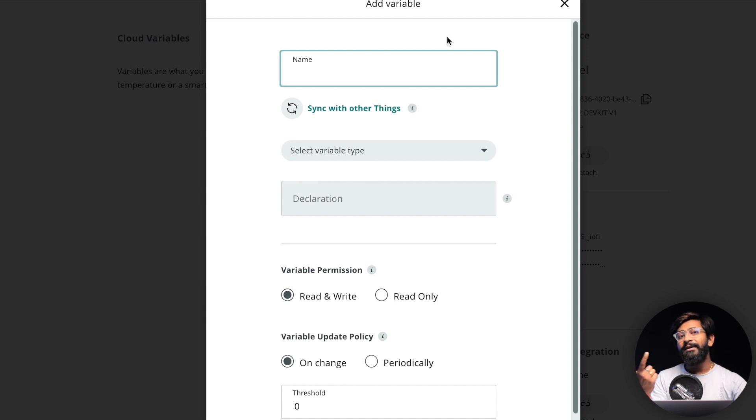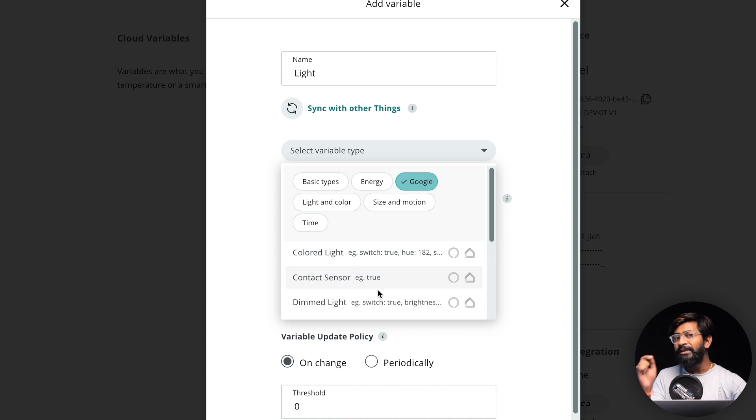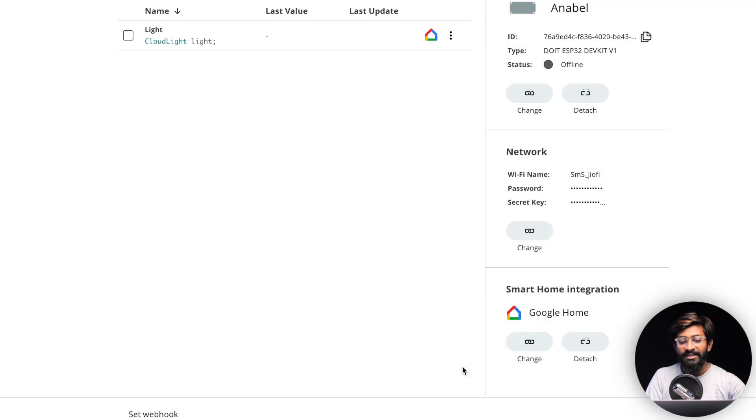I'm showing a demo of controlling one LED and monitoring temperature sensor data using the DHT11. Let's create the variable for the LED first. I'll name it 'light.' In the variable type selection, make sure you only choose variables available in the Google Home menu, because not all variables are compatible with Google Home. In the Google Home section, I'll select the 'Light' variable and click 'Add Variable.'